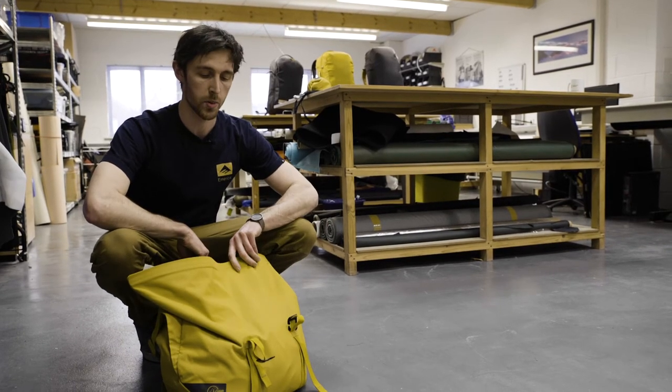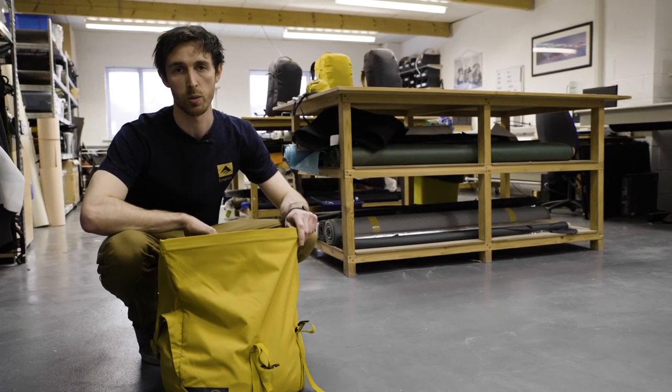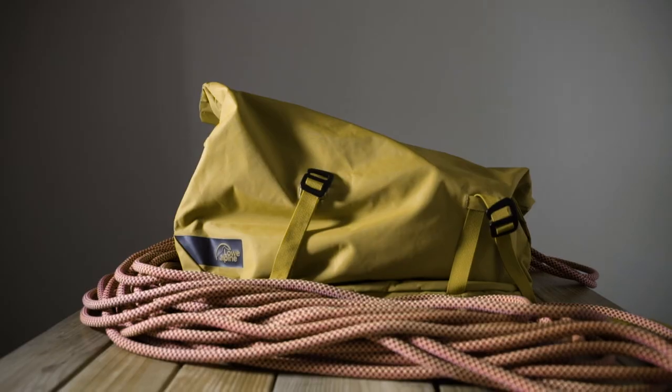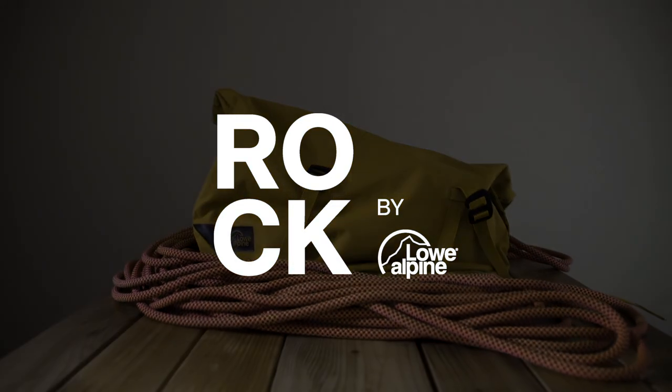Those are all the features on the new Slacker, but this is just part of the new rock range we've got here at Low Alpine. If you want to check out the rest, it's all online. We'll see you next time.